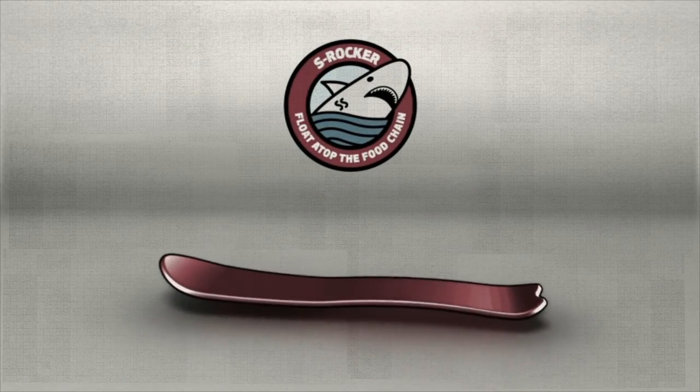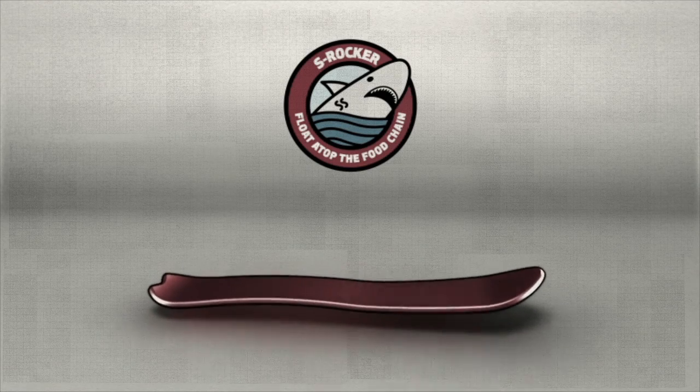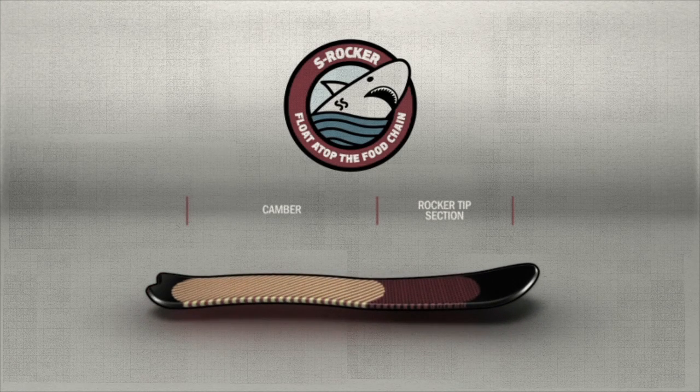S-Rocker offers a spring-loaded blend of camber and rocker that's freeride focused for maximum speed and float. Entry rocker extends from the nose to under your front foot, then transitions to camber between your feet.